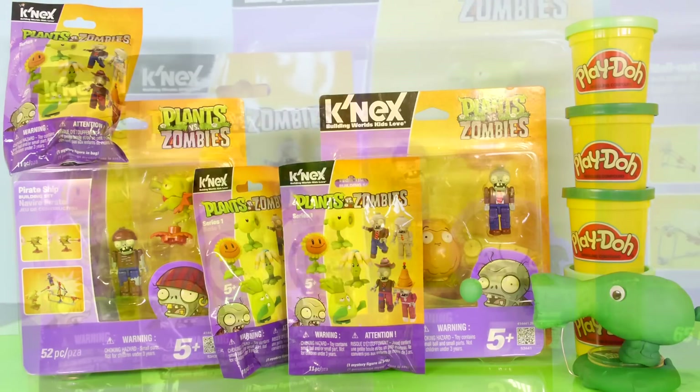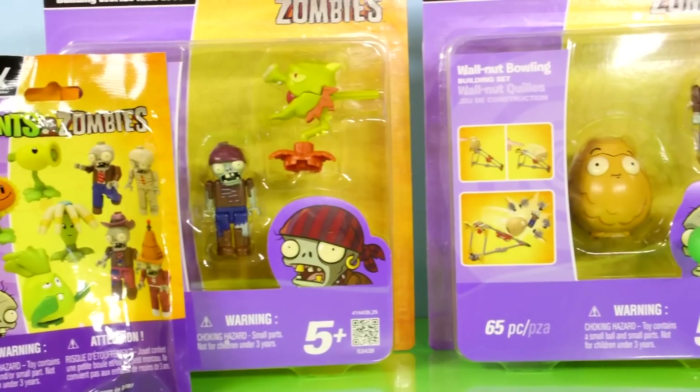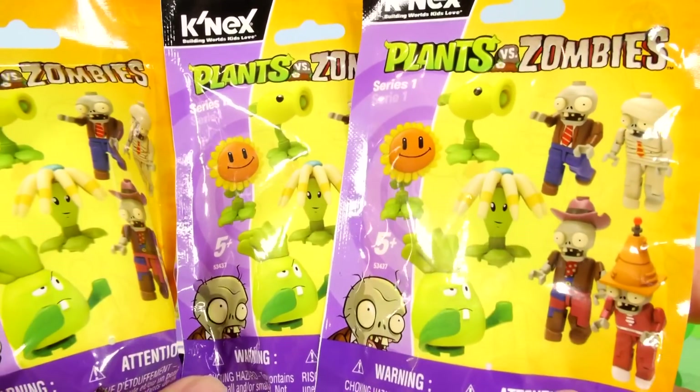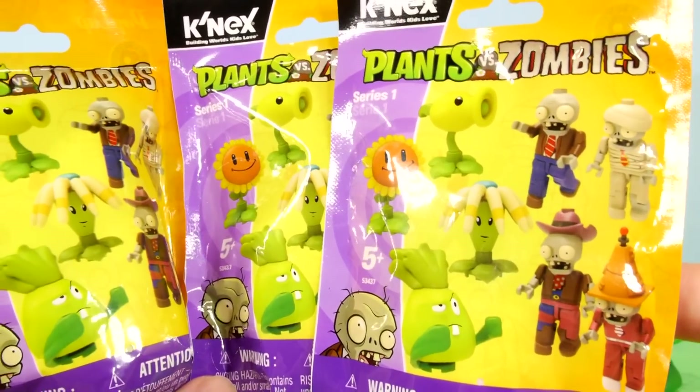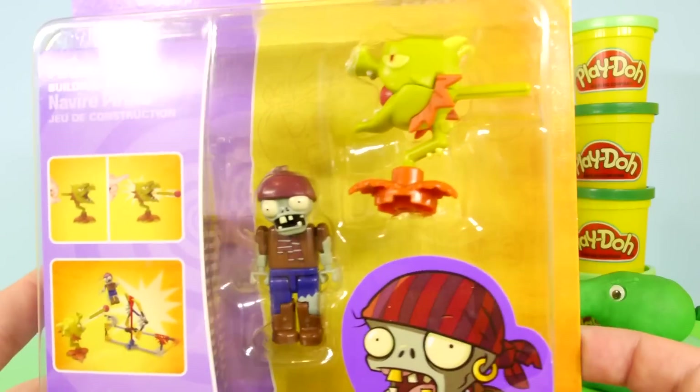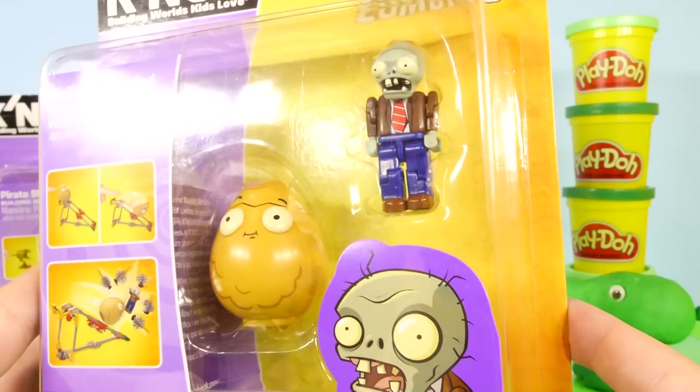Hey, this is Disney Cars Toy Club, and today we have a special Plants vs. Zombies video for you guys. We're going to open up three of the K'nex Series 1 Surprise Figure Packs. We're also going to open up two of the character building sets, which includes the Pirate Ship and Walnut Bowling.